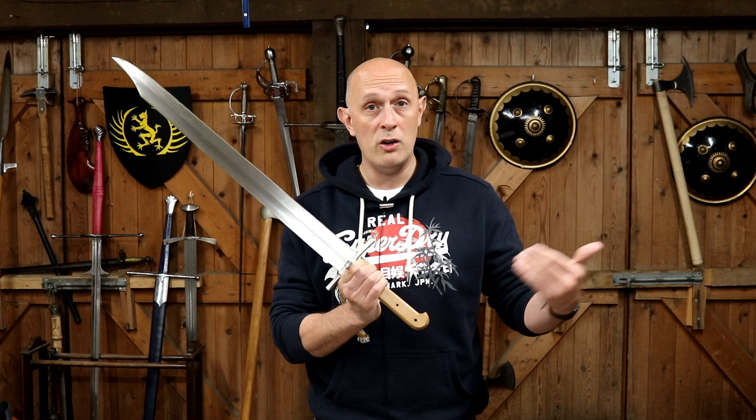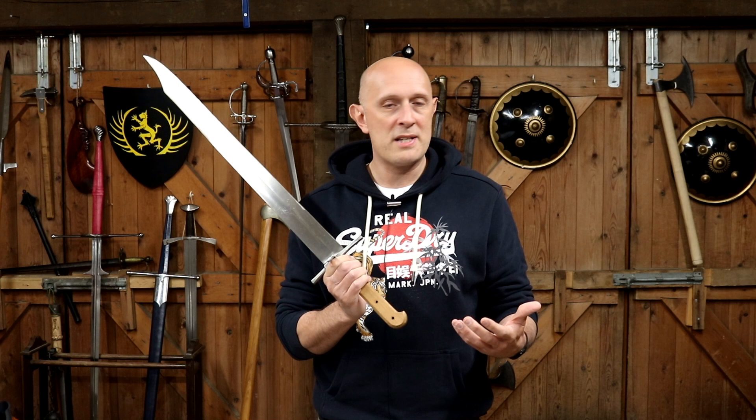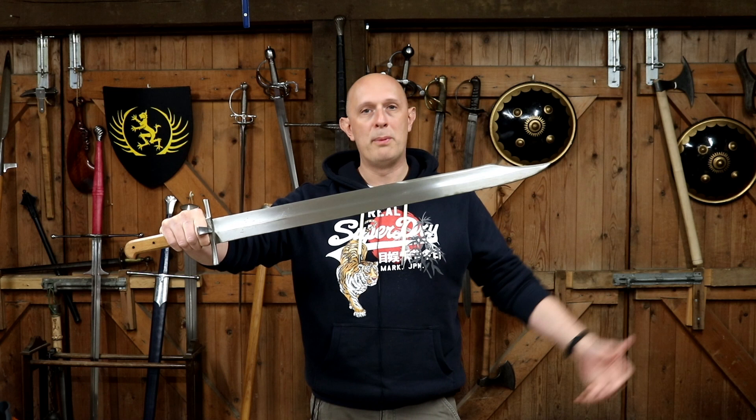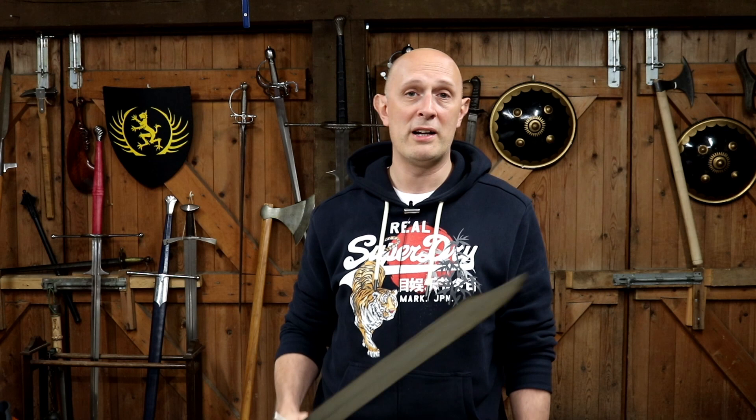To talk about what it is: it is a large knife. It's constructed like a knife. They were known in Germany at the time as a Langmesser, which means long knife — Messer just means knife. In modern HEMA we tend to just refer to it as the Messer as a shorthand. They are sometimes also referred to as a sword; if you look in Talhoffer, you can see a Langmesser and he refers to them as a sword. So the simple fact is that they are a type of sword, but they're constructed like a knife.